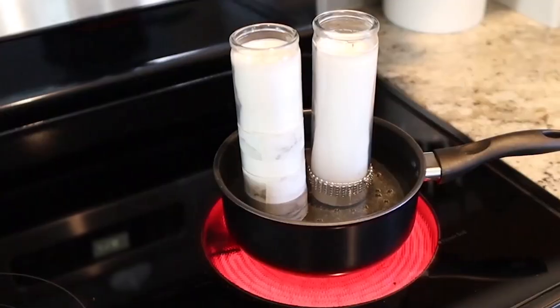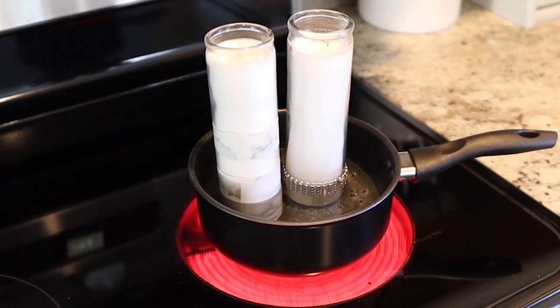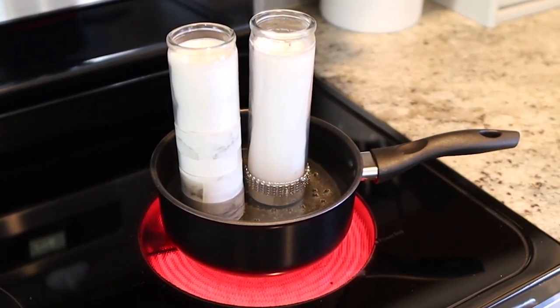To do this task, it does get on your pots and pans, so I actually bought a really cheap pan from Walmart specifically for this, since I've now done it about three times and I don't want to use my regular pans. The pan was under $5. I'm going to put the two candles in and fill it up about halfway with water.